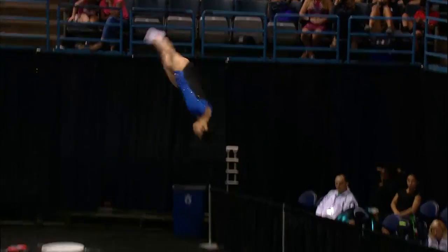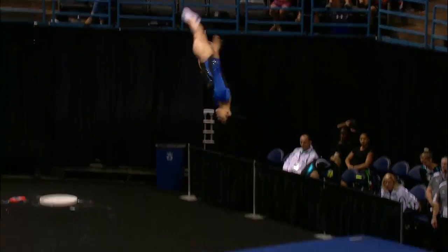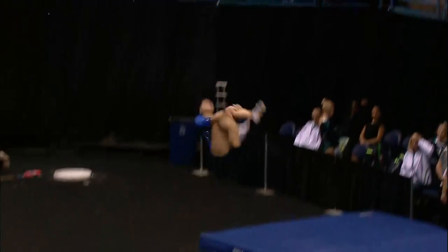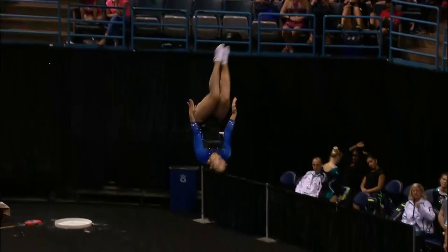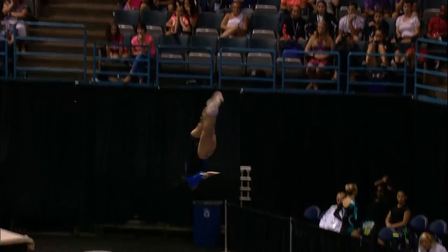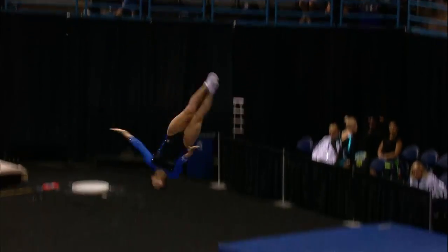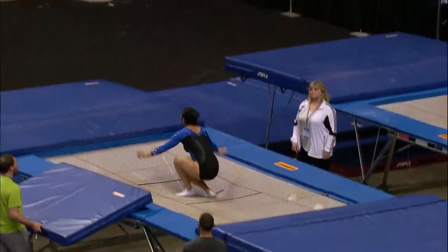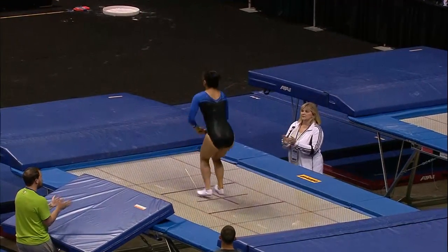Starting off with a full and half out pike to a half in half out pike, a little bit towards the back of the box. Double back tuck to the side. Rudy out tuck, getting her rhythm back with a back tuck there. And finishes up with a full and half out tuck to a full in full out tuck.